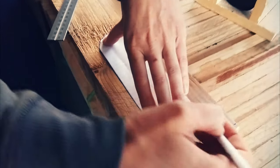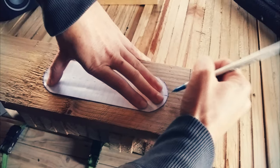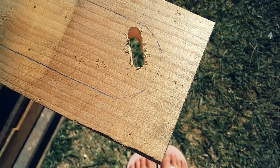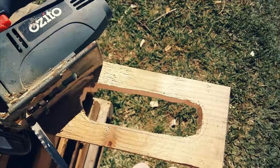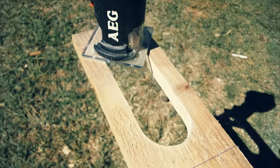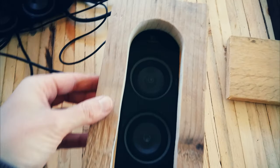For the frames around the speaker I made a paper template and then traced that on. Drilled a few holes to fit the jigsaw blade down and then roughly cut out the centre. I cleaned everything up with the trim router and then made sure it looked okay up against the speaker.